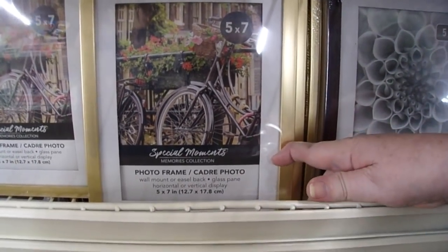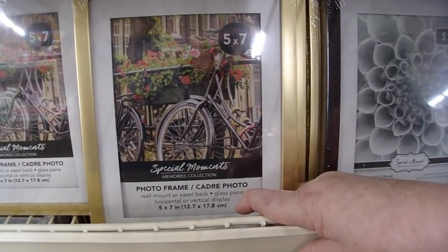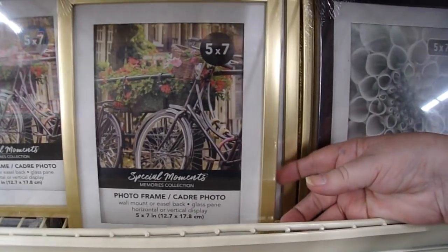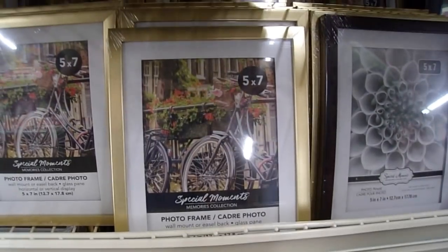I'll make sure I link that video, but these are really nice for inexpensive, great gifts — especially for people in senior homes where you can attach it and put it on their dresser. It's a $2 gift.